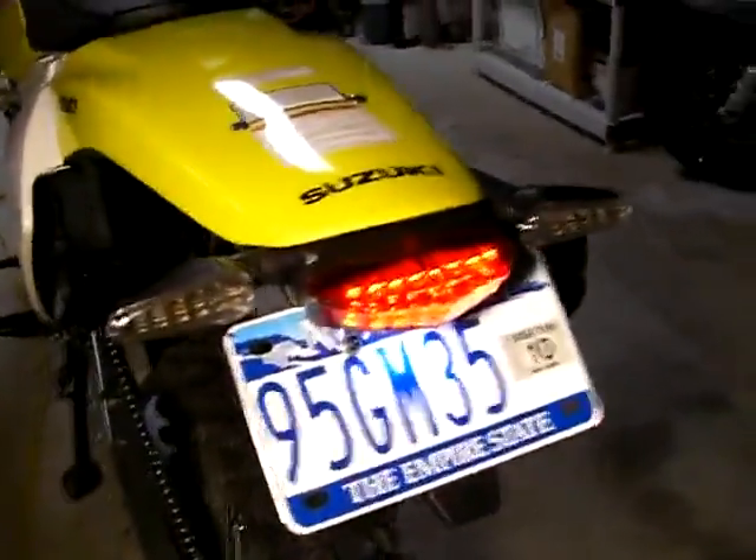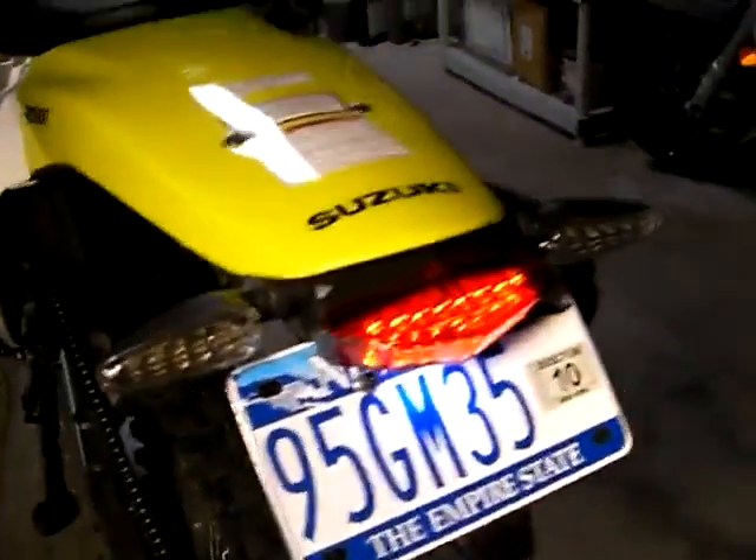Got the Edge tail light on there I bought from Forrest at Wheeling with the DRC directionals on the back. Took off the stock under fender, put the speed clips on the Edge piece right there and turned the screws around and bolted it right to that and then screwed it down through the top. So we just have two screws up there, wired it up through the stock location.